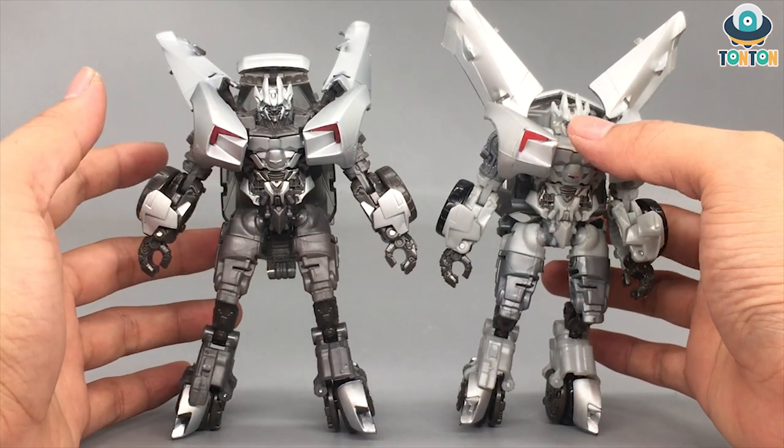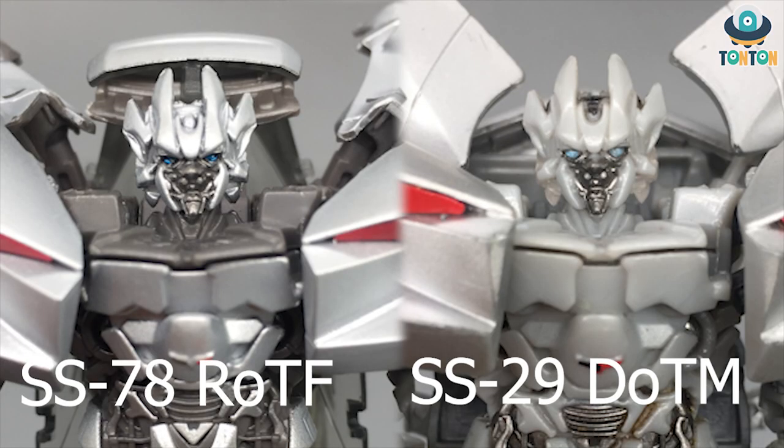Let's get to the details. Starting with the face — what really pleased me about this Sideswipe is the separation of colors: dark grey with silver paint that makes the eyes pop out really nicely. The Dark of the Moon version, by contrast, just has grey plastic that looks really dull, with light piping and barely any detail on it.